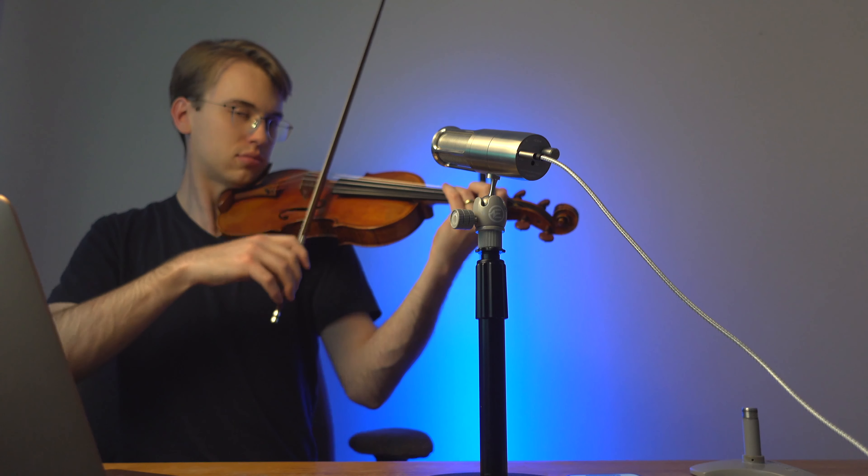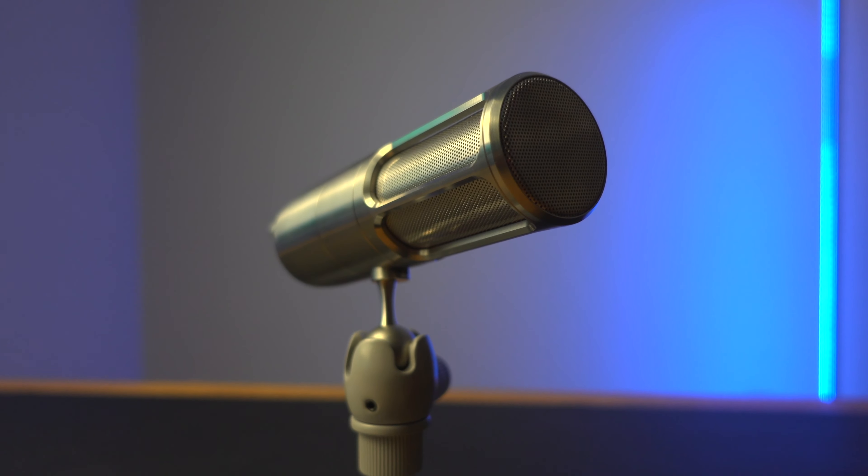All in all, the Earthworks Icon USB mic is an excellent mic for anyone who's dedicated to their craft. This is a mic that you will not grow out of, knowing that you will use this for professional and personal use. If you want to learn more about the Earthworks Icon USB microphone, I'm going to leave a link down below so that you can learn more.